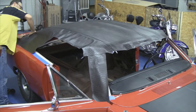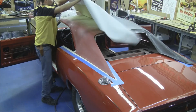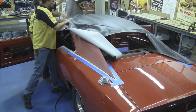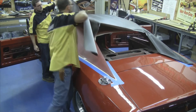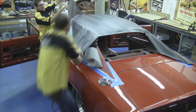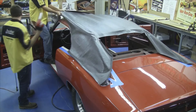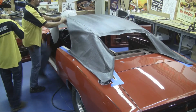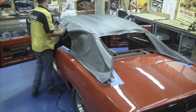Our next step will be to repeat the process on the opposite side. We want to glue the roof of the car and the vinyl, let it tack up good. We want to stretch the vinyl out just enough to get any wrinkles out, press down the seam, making sure you keep that seam straight front to back. This should finish off gluing the center deck to the roof of the car.